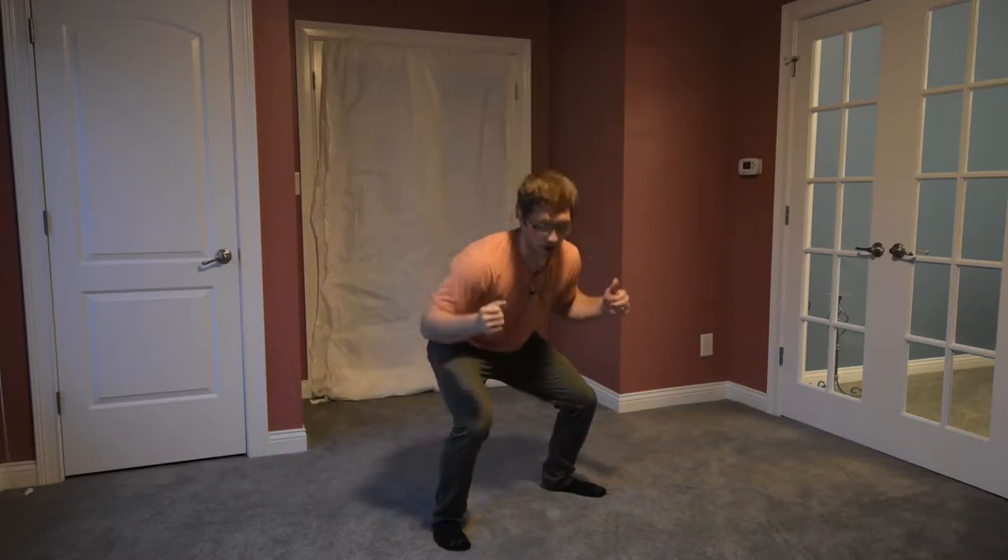Hi, I'm Lance Goyke and today we're going to talk about holding your breath while squatting. A lot of people will use this breath holding technique to create pressure in their abdomen while they're doing a heavy squat so that they don't collapse under the load as the load gets heavier.